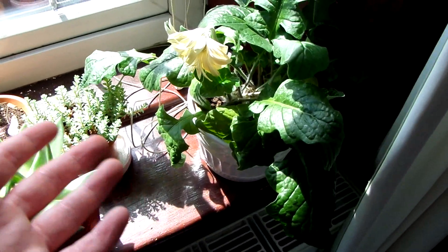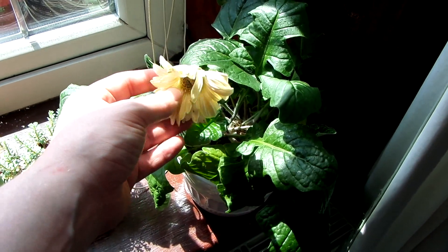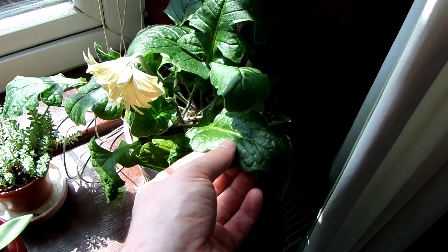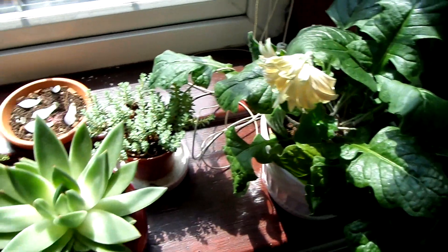This is my other gerbera — I'm never sure how to say it — and yeah, for the first time this flower is actually flopping over, so I think it actually needs some water. The leaves are looking a bit dull. This one produces white flowers.